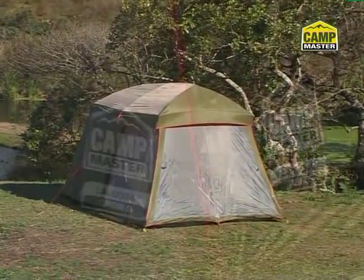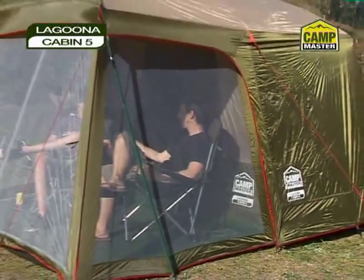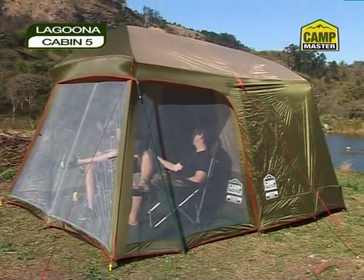Want a long-stay family tent for indoor and outdoor living at a bargain price? Get your Campmaster Laguna Cabin 5 now.